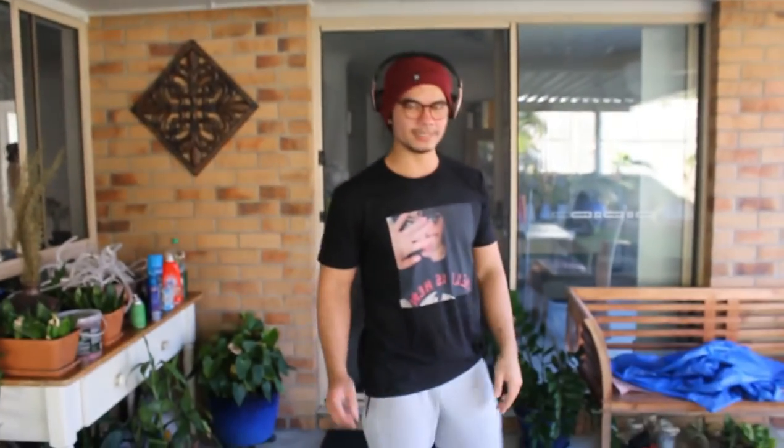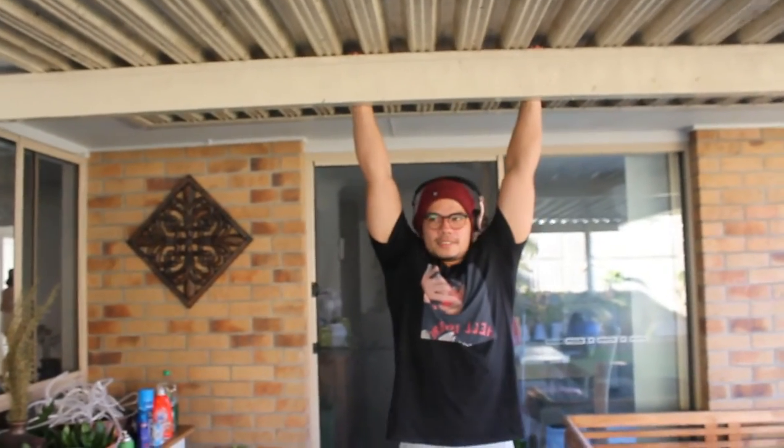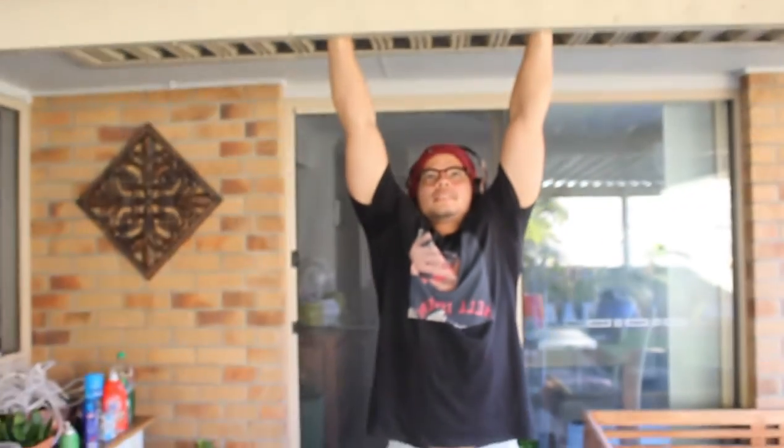Next part of the warm-up: since we're doing pull-ups, I'll be using this. If you don't have a pull-up bar, then you're a pleb - unlucky. But you just get on your pull-up bar and you're just dead hanging.